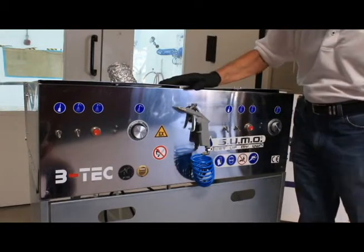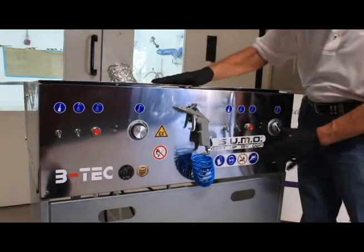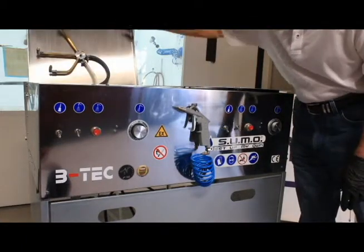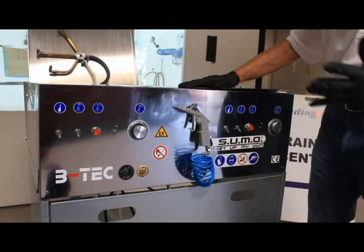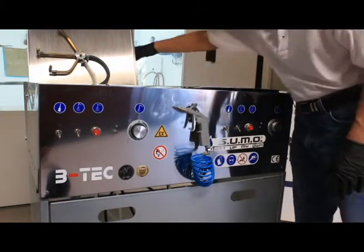Let's look at some of the features that come on the Sumo. First of all, everything is non-porous stainless steel, ideal for water-based coatings, but they're set up for solvent or water — all BTEC units are.